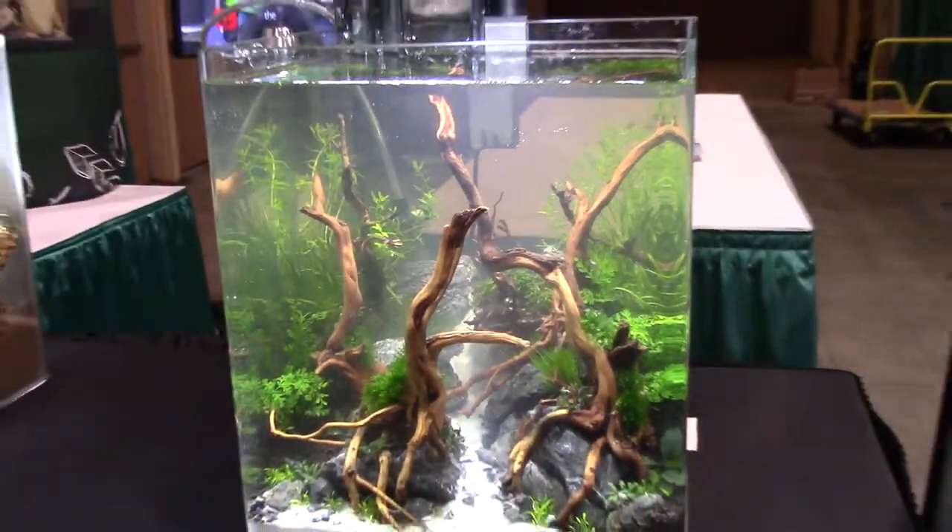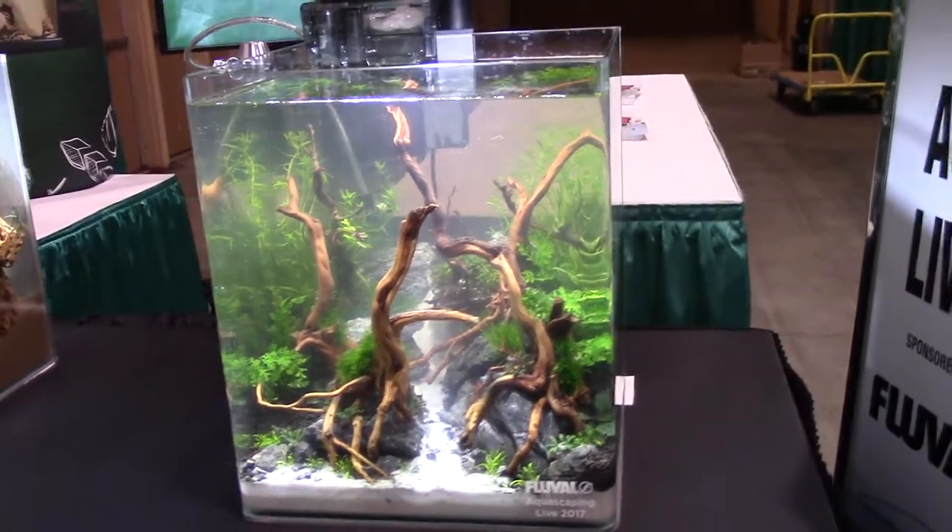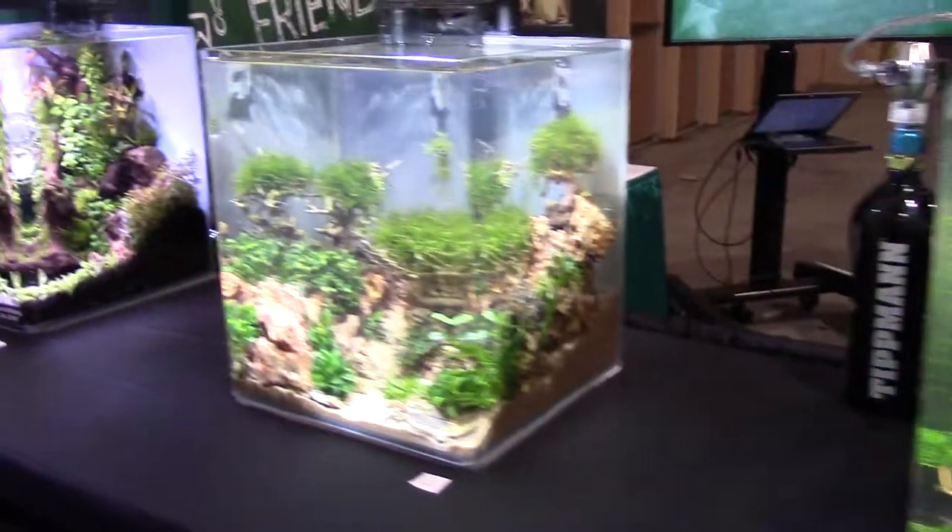A lot of them don't have fish in them, but that's okay because you can get the perspective just by the way they've aquascaped it.